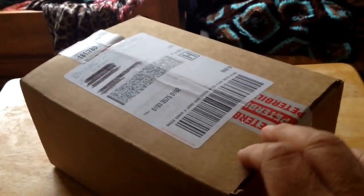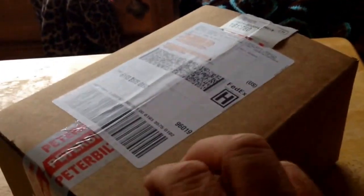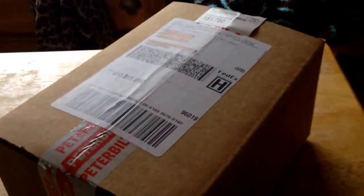We're going to unbox this box we just received in the mail from PeterBuiltParts.com. It should be a Digimax digital controller for an S-PAR heater.